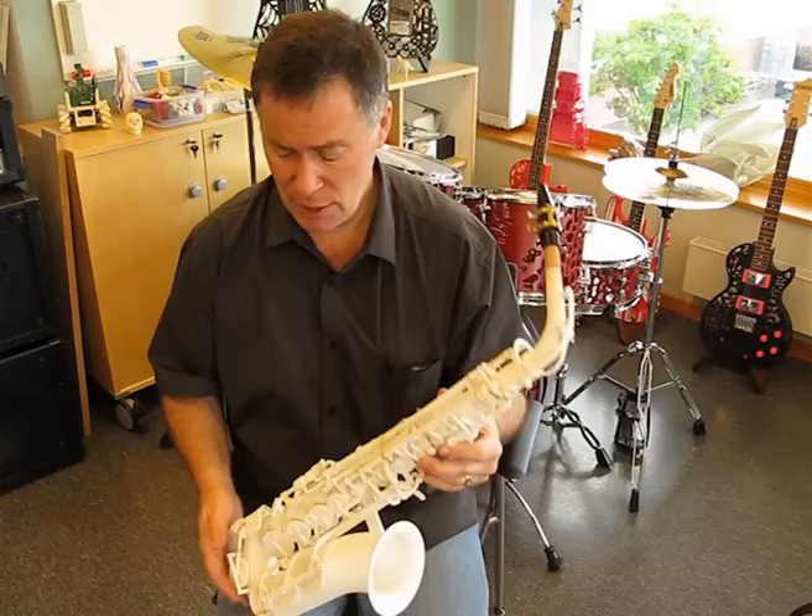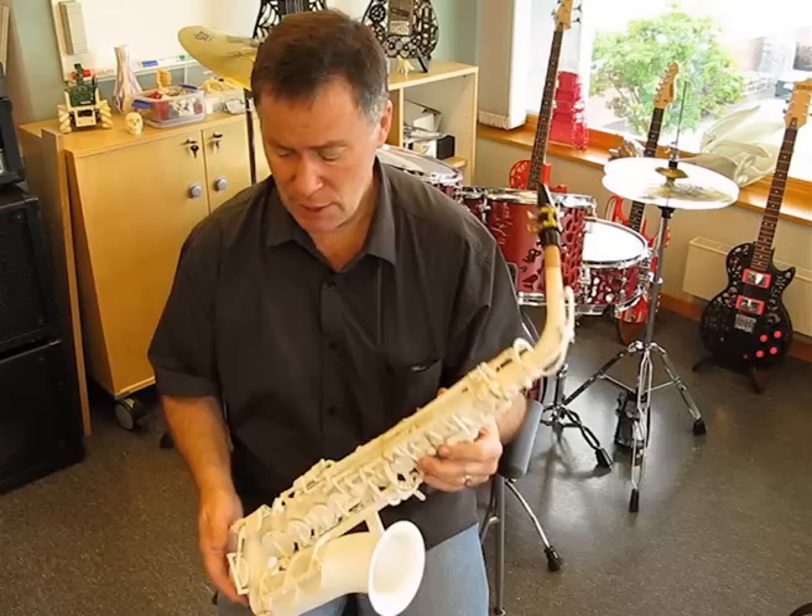I think the next iteration should be near perfect, and it'll also make assembly a lot easier having all the springs integrated into the keys. I'll see you in a couple of months with the next version. Thanks.